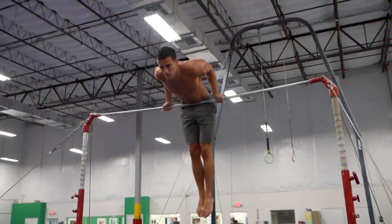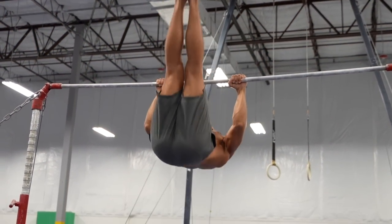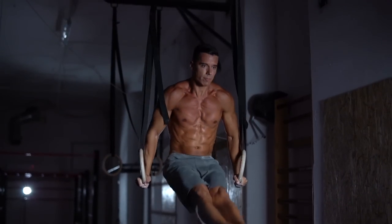You can do the pullover with underhand and overhand grip, from passive hang and from support. It can also be done on the rings, but that's a more advanced version covered in another video.